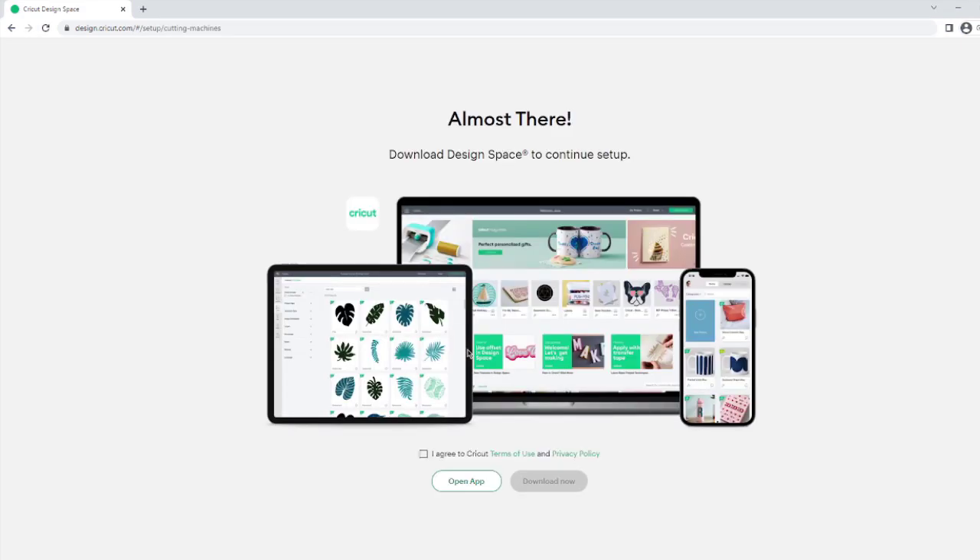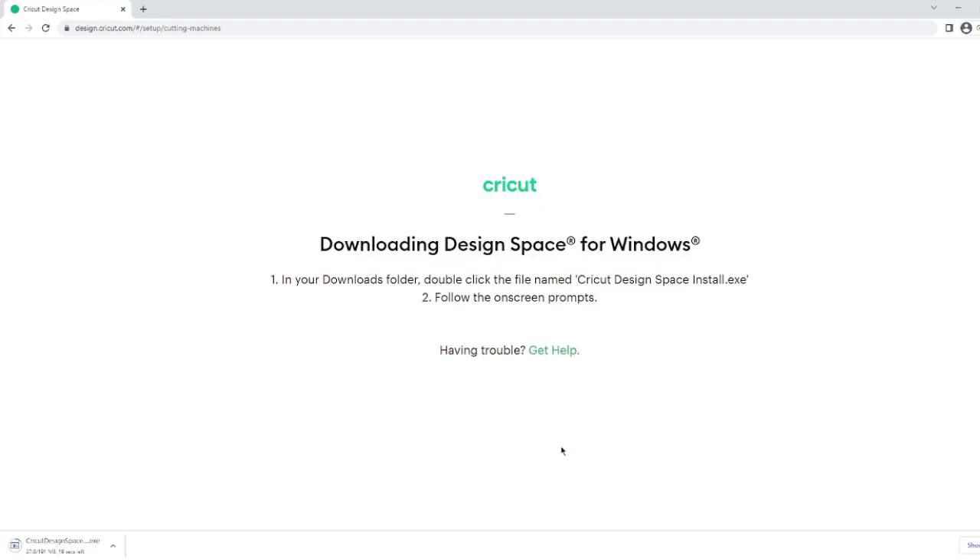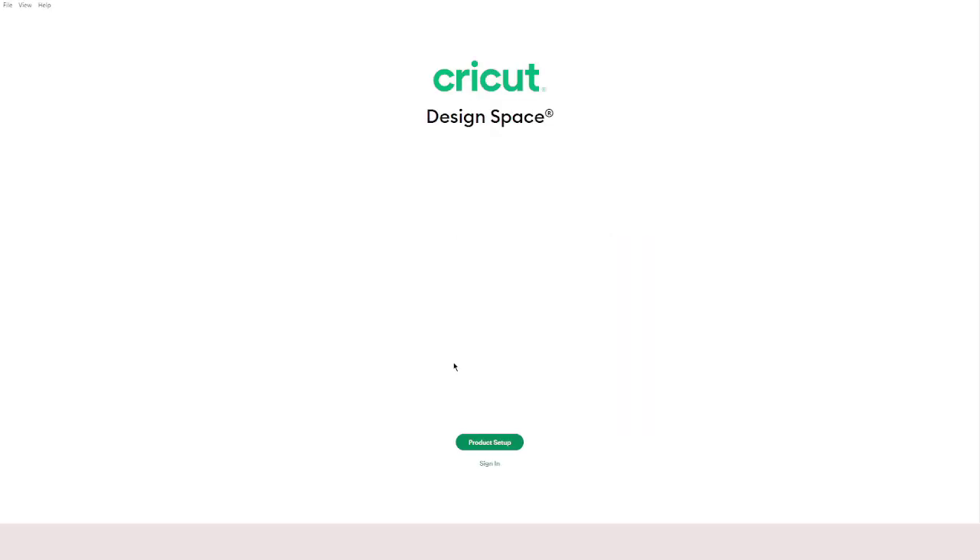On my Windows machine, click 'Setting up a new machine,' agree to Cricut's terms and conditions, and click 'Download Now.' This will download Cricut Design Space on your computer. Once installed, this is the screen that opens up — you will need to click on 'New Product Setup.'